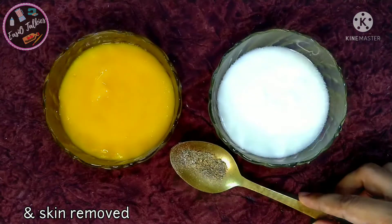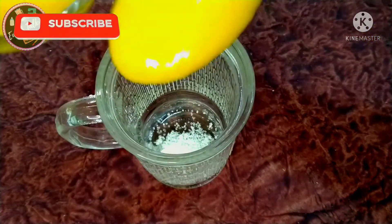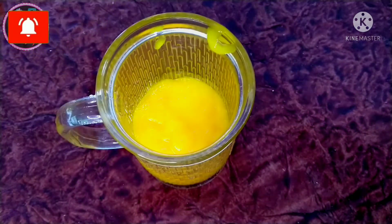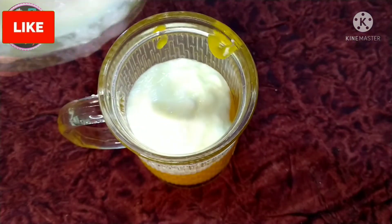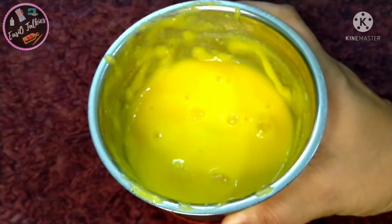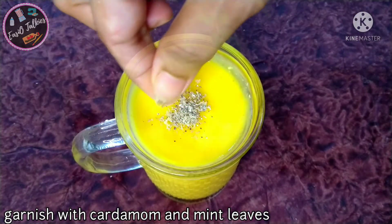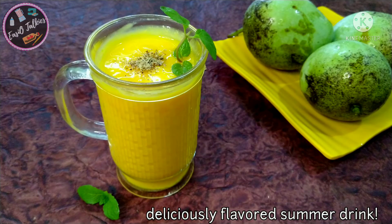Add 1 tablespoon of panchasari. Put it in a glass bowl. I'm going to add aterset with the garnish.